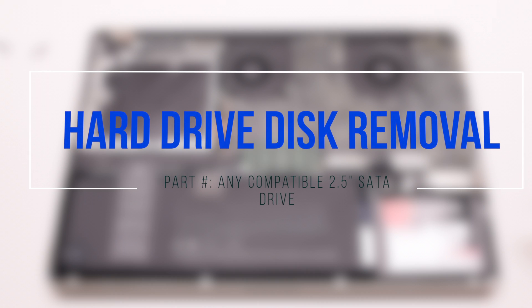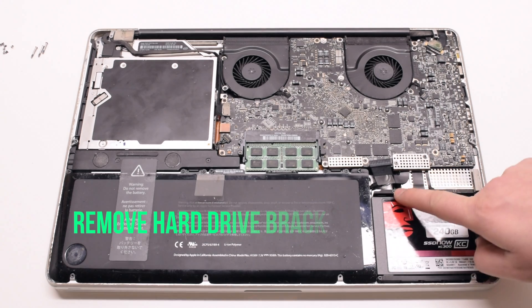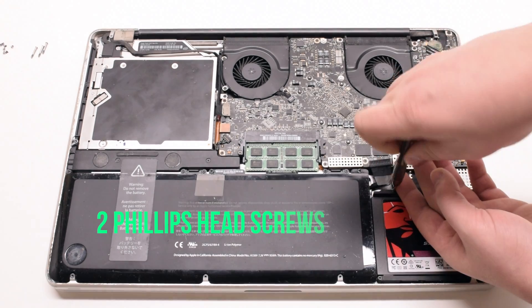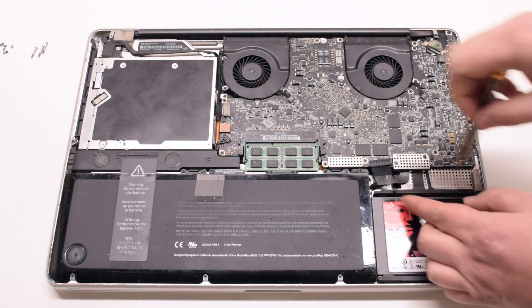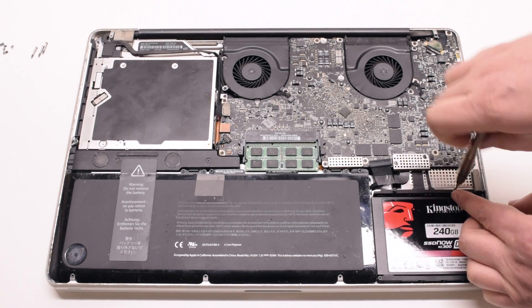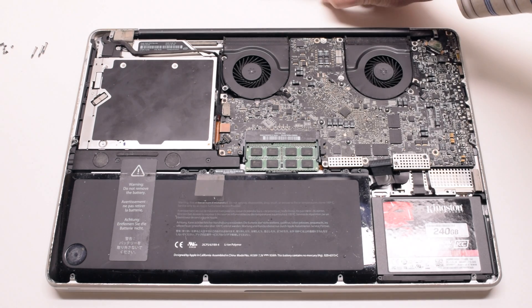Hard drive disc removal. Remove the hard drive bracket first — it's held in with two Phillips head screws. They don't have to come all the way out, just about three or four turns each.